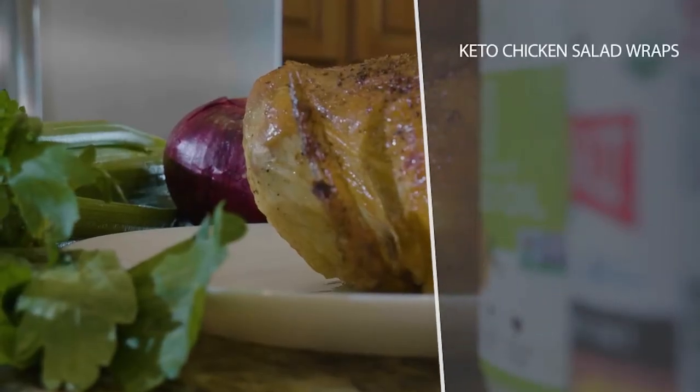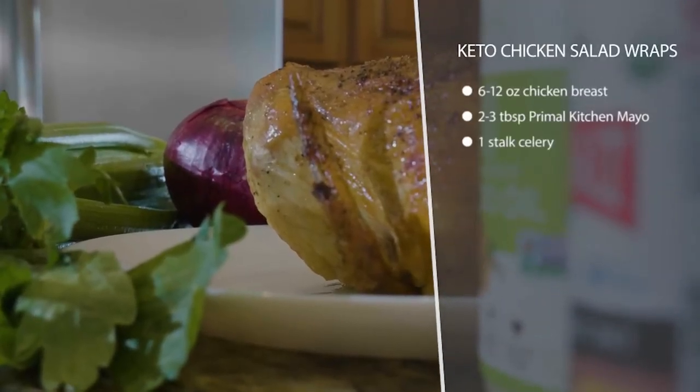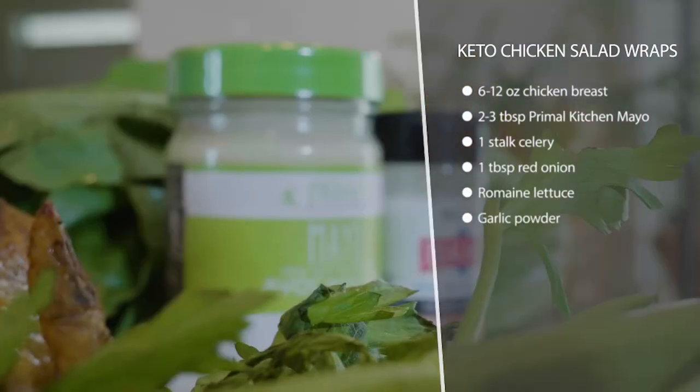These keto chicken salad wraps are really fast and easy if you use a rotisserie chicken, if you have some leftover chicken, or if you prepare for the week by cooking a bunch of chicken in advance.